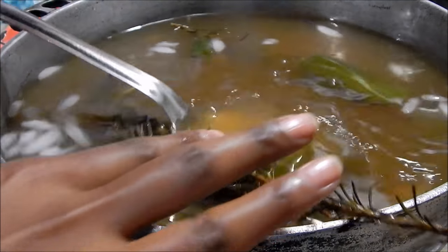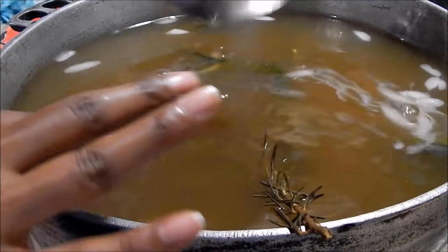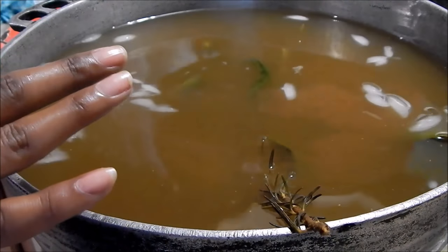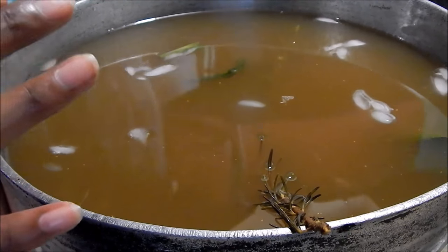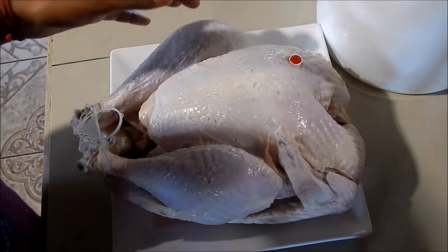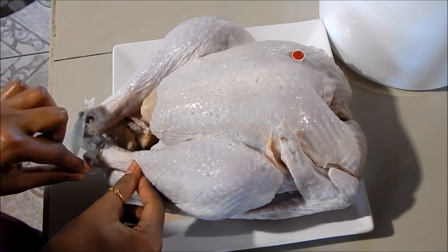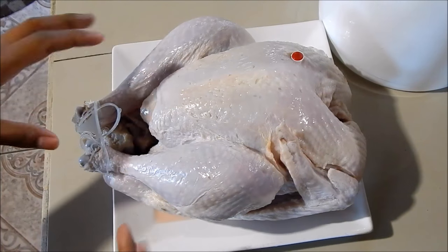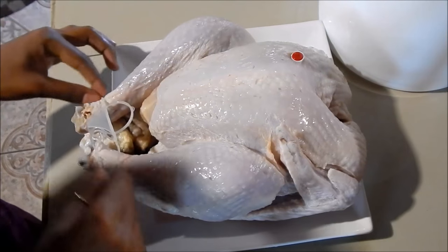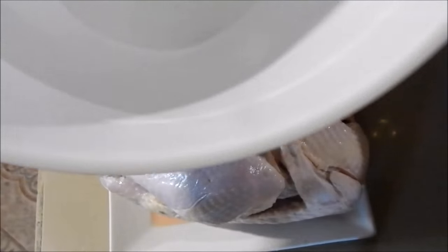When it cools down I'll add the turkey, but if you wanted you could do this the day before and put it in the fridge — when you're ready to use it, it'll be nice and cool. My turkey is fully defrosted now. I pulled the clamp open, removed the giblets from the cavity, and put the clamp back on because I'm going to place it in this big ice cream bucket.